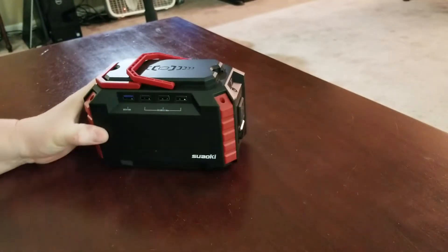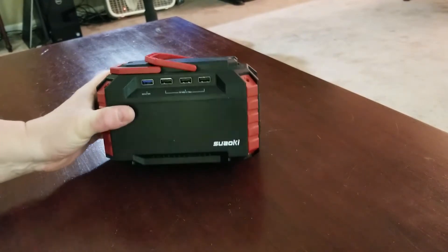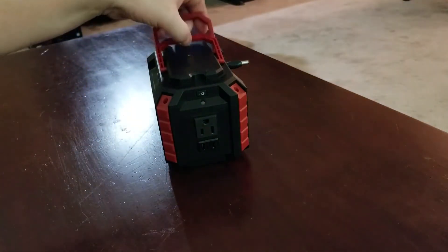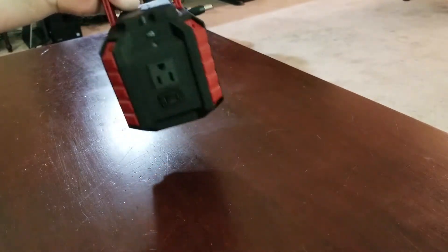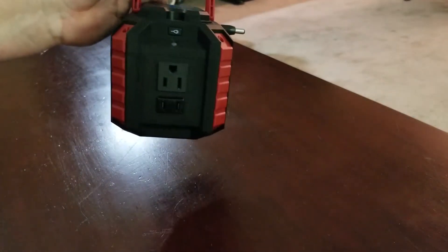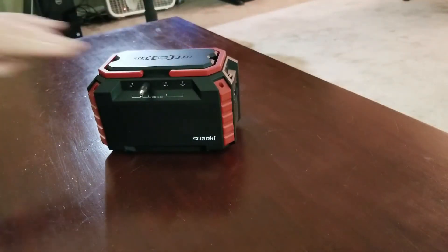Thinking through if the grid went down, how would I want to provide lighting inside of my home? I picked up a couple of these units. They're under $150 each. They have multiple 12-volt outputs — four of them right here. They also have an adapter for a full-size 12-volt output, and a 10-volt output. You can only hook up low-wattage devices to this end, but it does work. Let's start with the 12-volt option.